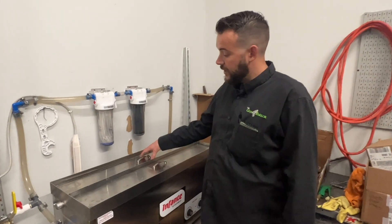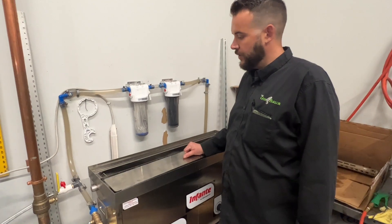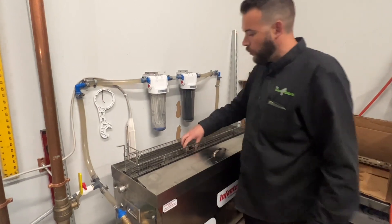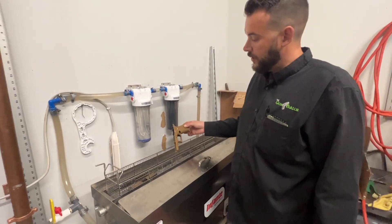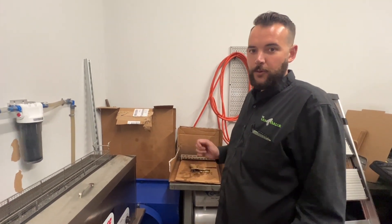All right, guys. We just finished with the second part of our ultrasonic cleaning, which is the water dissipating oil tank. They sit in 160 degree oil for five minutes with the ultrasonic action to make sure there's not one bit of water or moisture left in any of the firearm components. Next, we're going to take them all over here, blow them off, and then we'll meet you guys at final assembly and show you how we put them back together.